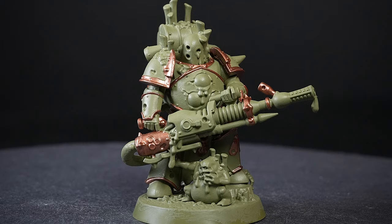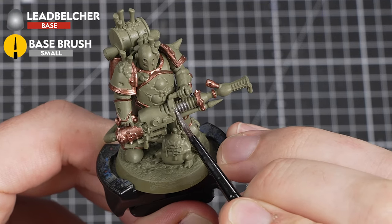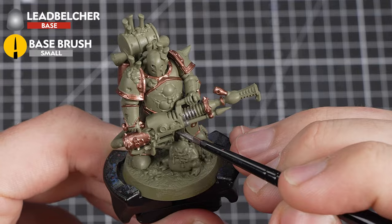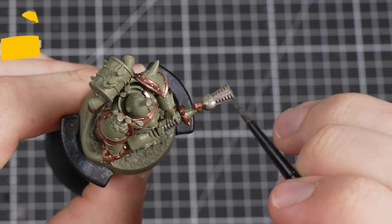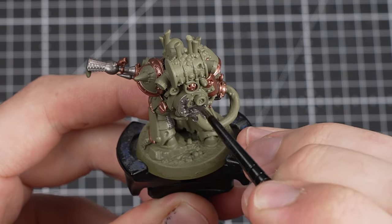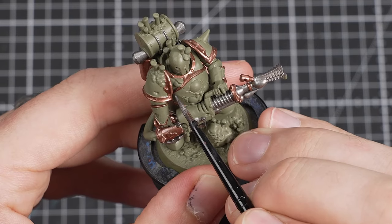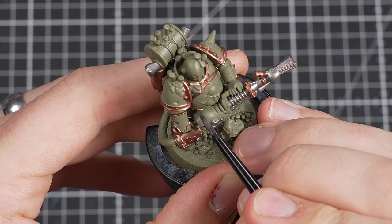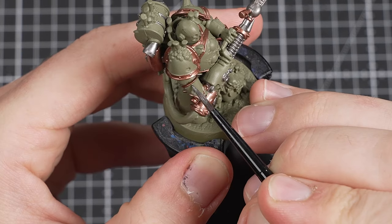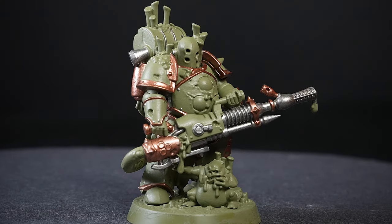Now to move on to the silver details. I'll be using Lead Belcher to paint the working metals of the gun, the backpack, and any other little areas that you think would be silver metallic. If you're lost for where these are, you can always check out the box art for inspiration. When you're finished, just like with the Space Marine, change out the water in your water pot so we don't want any metallic flakes getting into the rest of our paints.